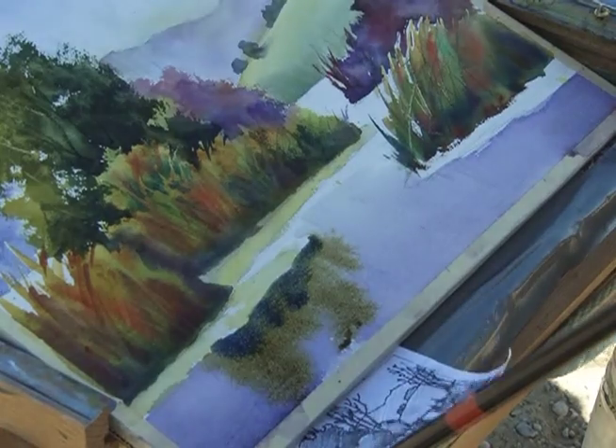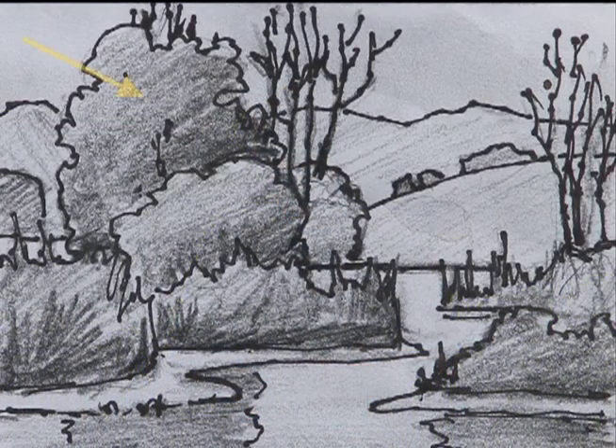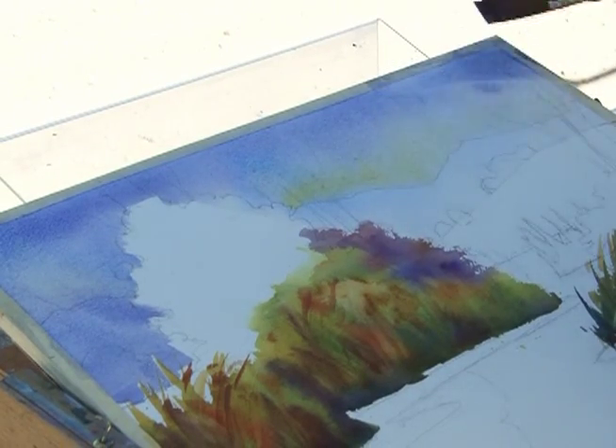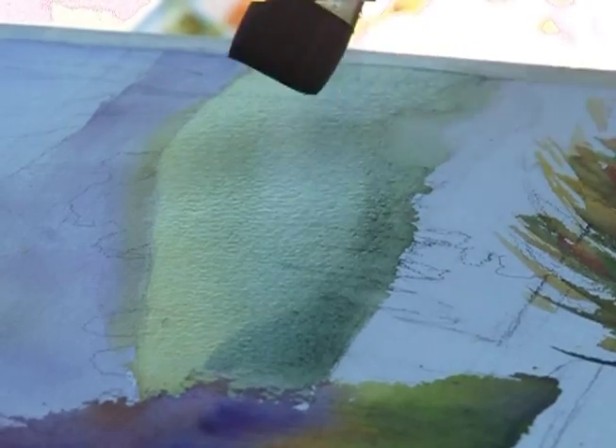She also demonstrates her pre-painting process, including the use of value studies. By doing this careful planning, she is able to resolve any issues the scene presents before she paints, which allows her to paint freely and spontaneously.